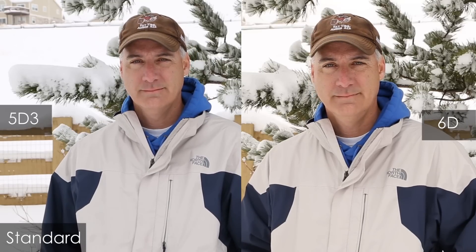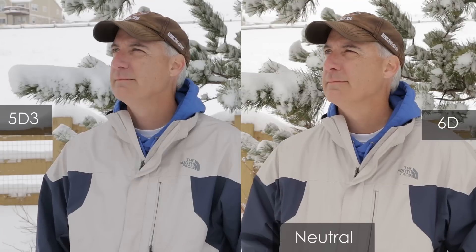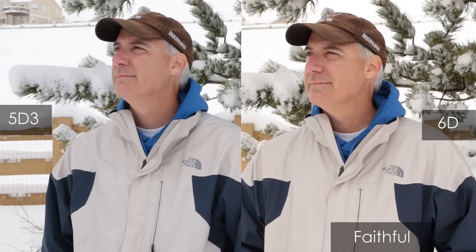Next up, I wanted to look at the dynamic range in terms of picture style, to see if there's anything different between the two cameras. First up is the Standard picture style, next is Portrait, then Landscape, Neutral, Faithful, and just for kicks I threw in Black and White. I'm not seeing much of a difference between the two cameras in terms of picture styles. Even though the sensors are different — they're both full frame but have a different megapixel count.